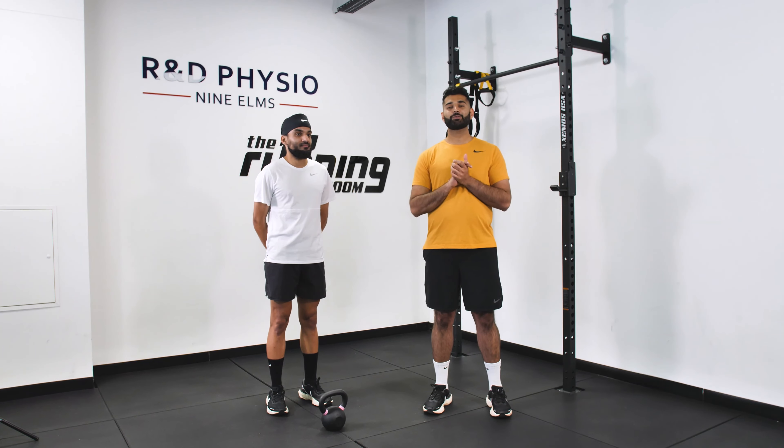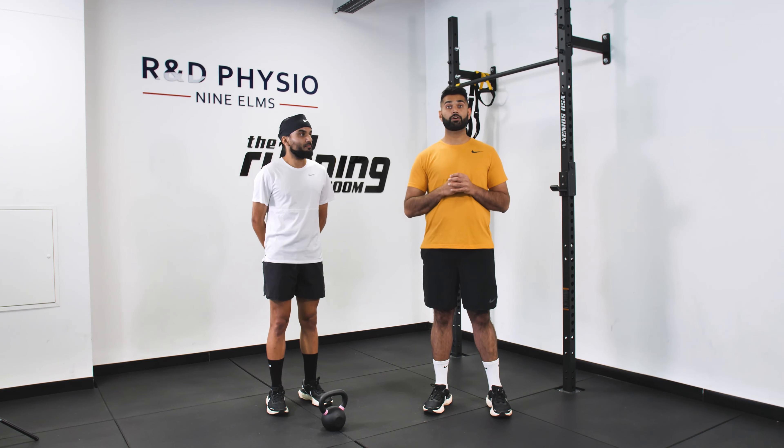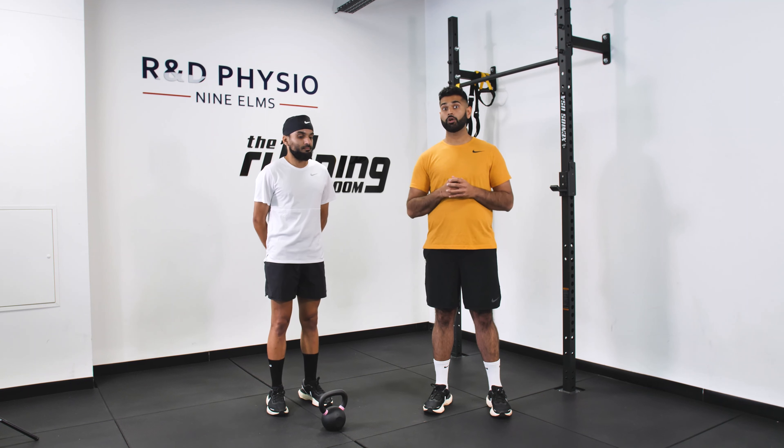Before we get started with the strength component of this workout, it's important to get a nice strong warm-up in. Warm-ups are super important — they're important for lubricating your joints as well as firing up your nervous system. On the main section of this program is a section called warm-ups, and there's a series of warm-up routines that you can follow, or you can go with your best warm-up routine that you like and mix it all up.